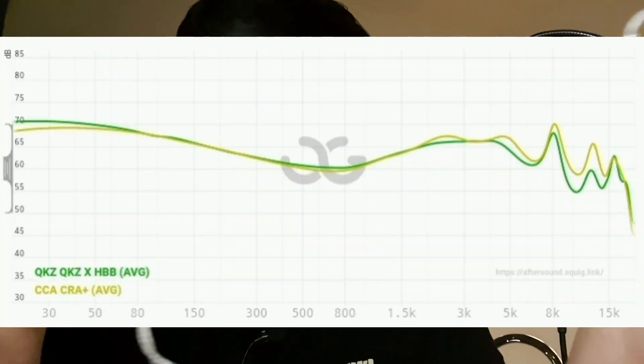Compared to the CCA CRA+, which is one of my favorite IEMs at this price point, the CCA CRA+ is more V-shaped and more fun in terms of treble — especially treble extension and treble quantity, which are more noticeable. The bass is a little bit tighter, but the vocal is not as thick as the KZ HBB. Personally, as someone who is a little more treble-head than bass-head, I enjoy the CCA CRA+ a bit more, especially for classical music and orchestra. But for pop or EDM, a lot of people will definitely choose the KZ HBB.